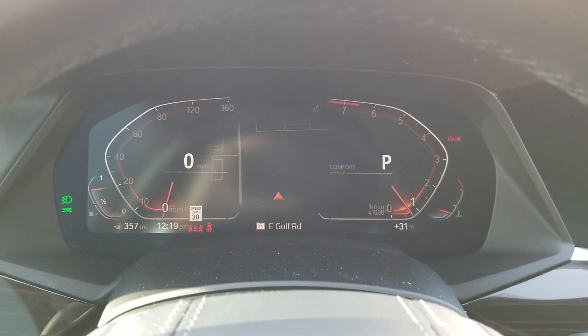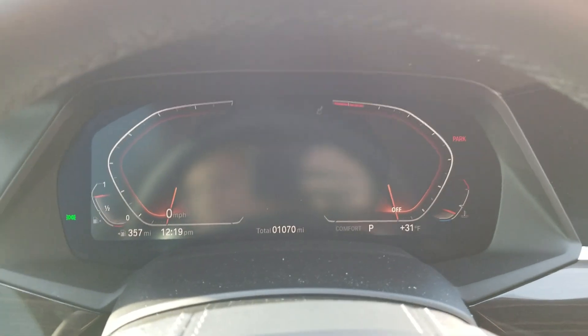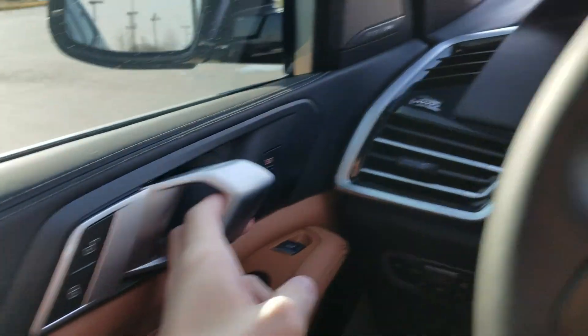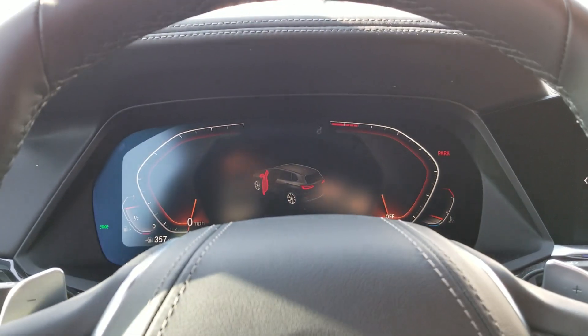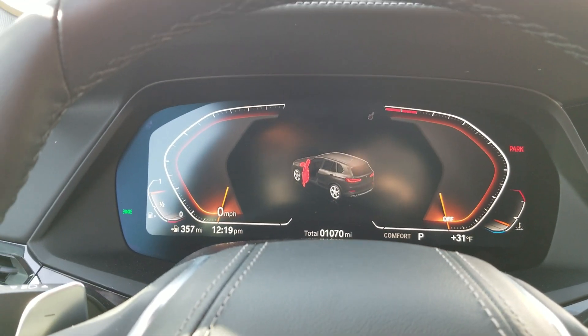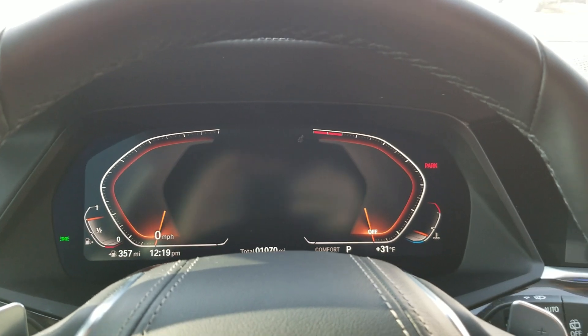When you shut the vehicle off, the headlights will turn off, and the parking lights don't turn off until you open the door. If the delay is set on, then there will be a delay before they turn off.